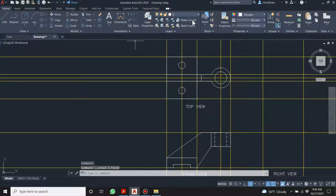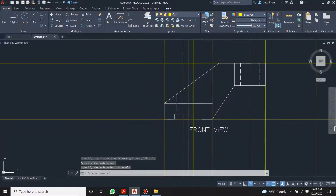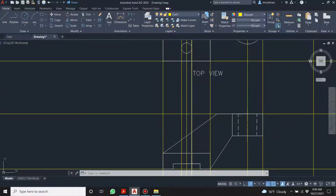Now we're going to project the circles down to the front view. We need to tell the viewer that when we see some circles here, these go all the way through. So we should probably get the hidden layer going, make sure we get our snaps, and adjust the LT scale.